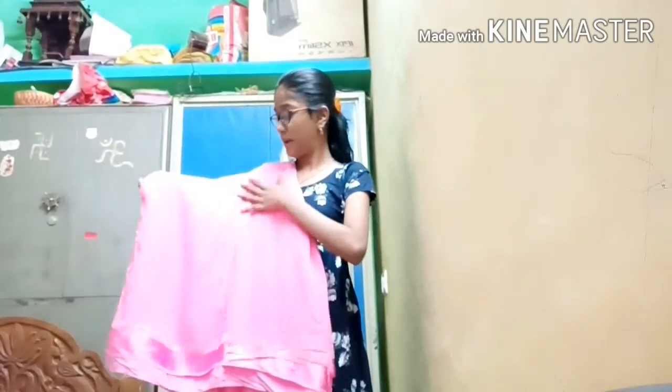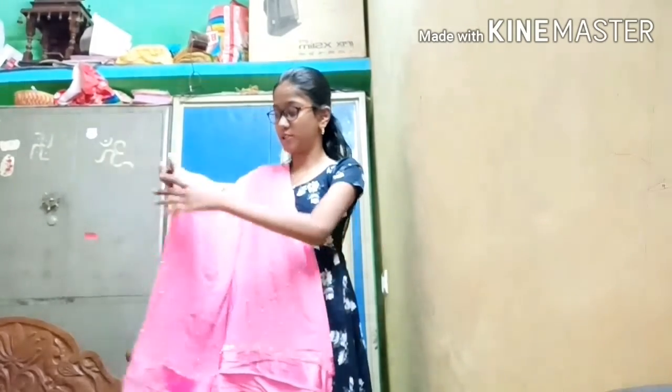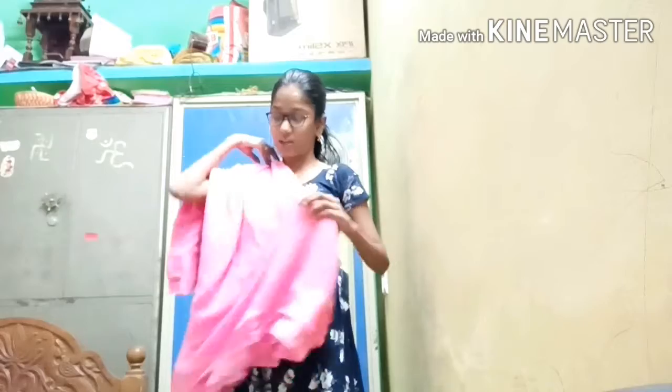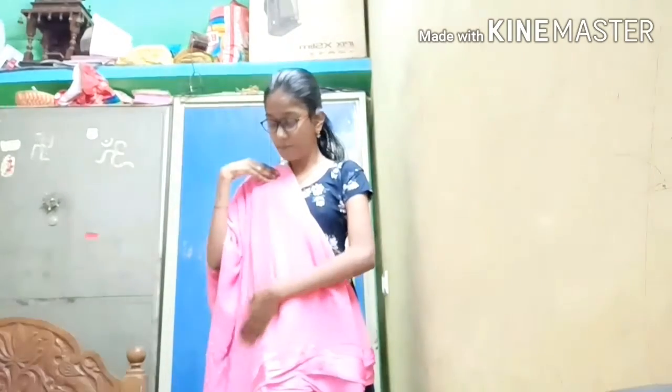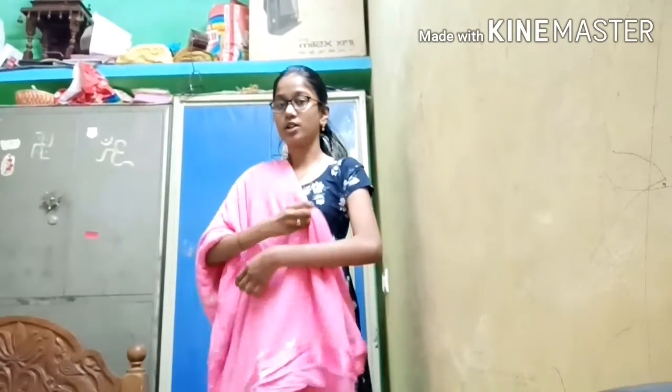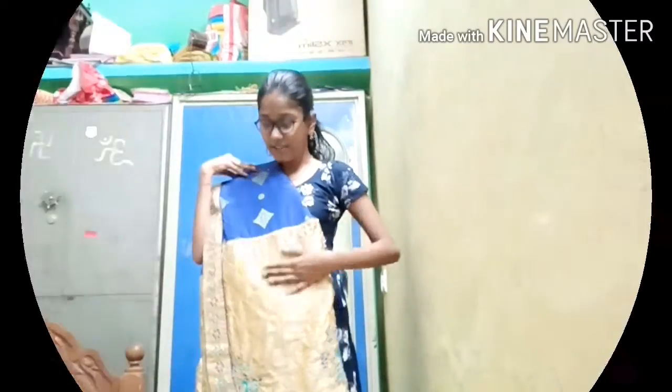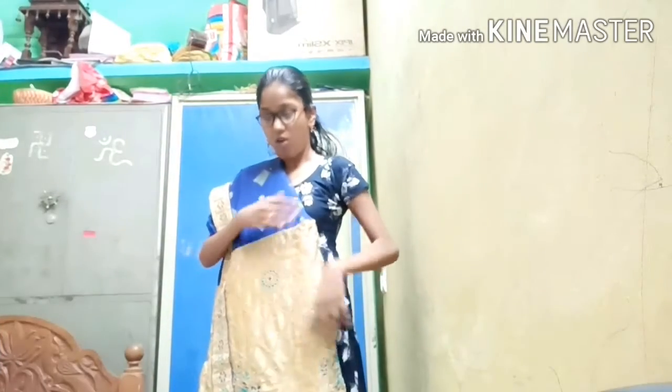This is the first place. The dress is half. It is very nice to show you. The dress is very nice. So the second sari — it is a half sari.